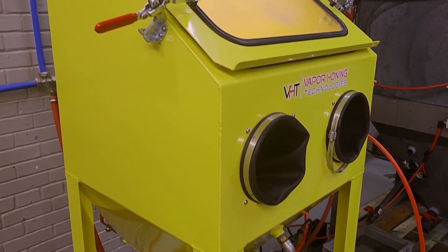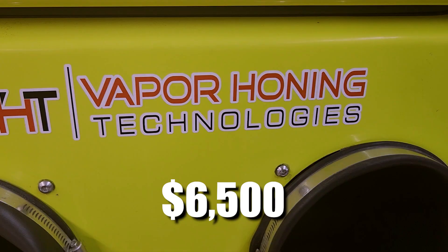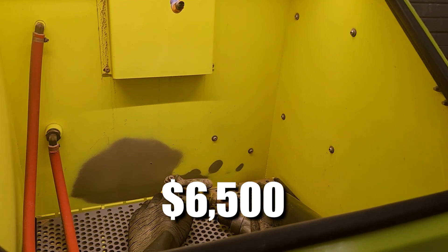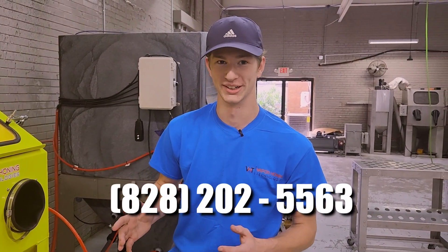So if you guys are looking for a great machine to get into Vapor Haunting, we're going to be selling this one for about $6,500. You do have to cover shipping, but this is a lot of machine for $6,500. You can reach us at 828-202-5563 to get this machine today. Hurry though, we've only got one. Thank you all for watching and peace.